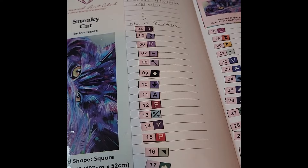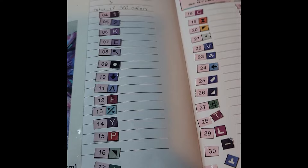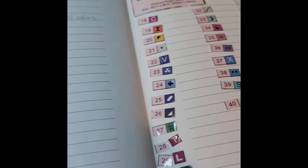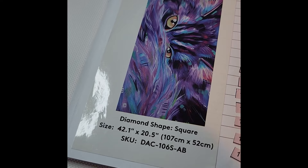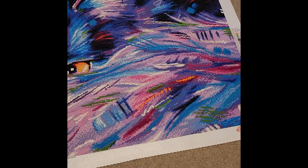My sixth completion is another one everyone has probably seen: Sneaky Cat by Eva Zette, with a total of 40 colors, three being ABs. I started this on January 1st as a group project and finished on April 10th. It is the largest canvas I've completed to date at 42.1 inches by 20.5 inches, or 107 centimeters by 52 centimeters.